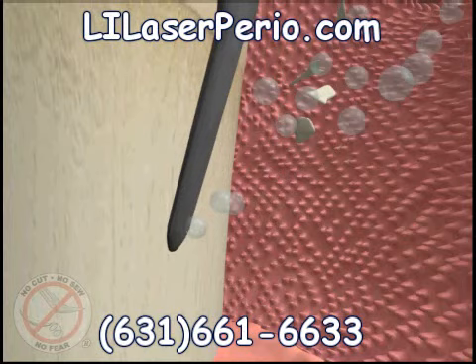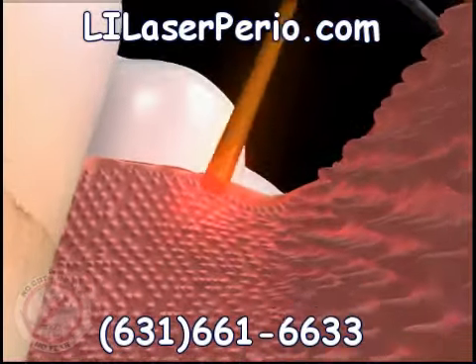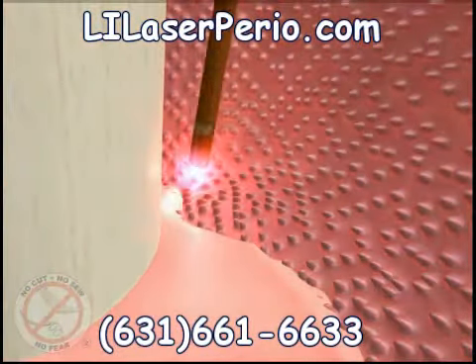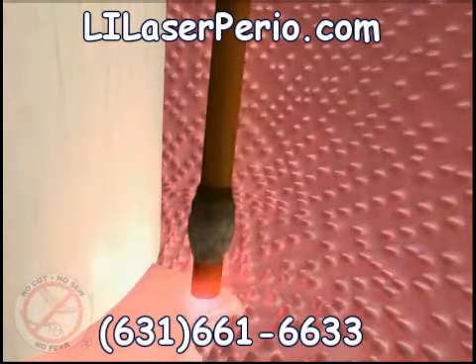Some hand cleaning instruments may be used at this time to remove any remaining hard calcium deposits. Then the laser is used again at the bottom of the pocket to remove any remaining diseased tissue. This pass of the laser also sterilizes the tissue and bone and completely eliminates the bad bacteria, germs, and toxins.